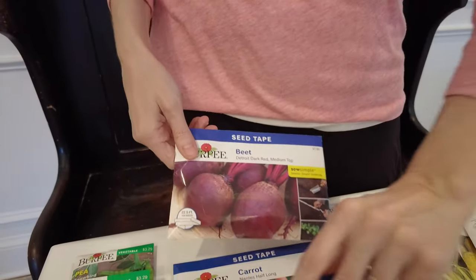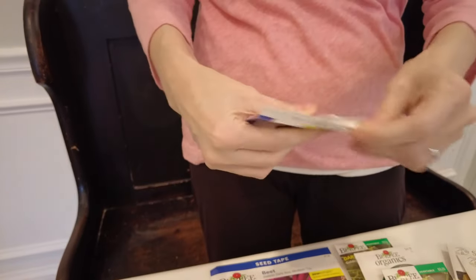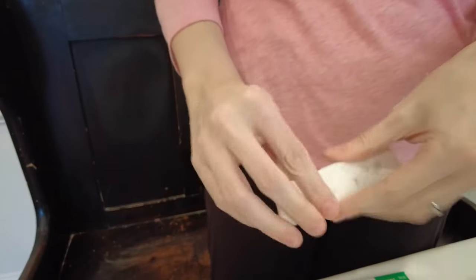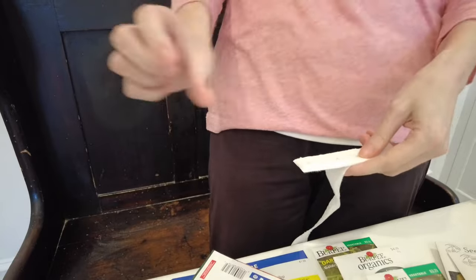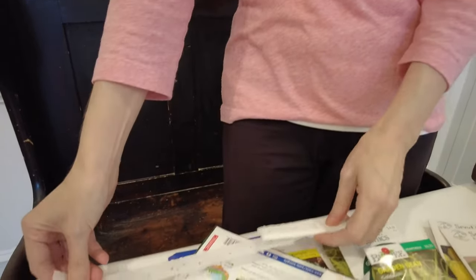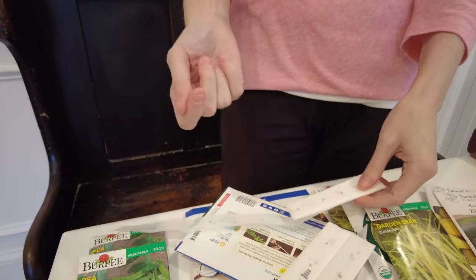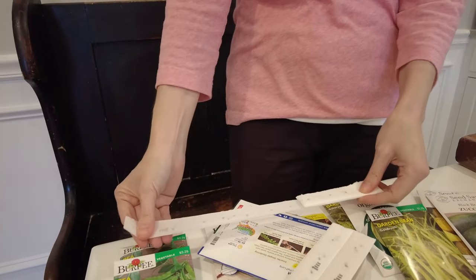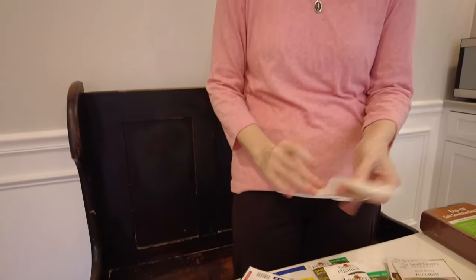These beet seeds come on tape. You just separate it, make a little trough in your dirt — not very deep — lay the tape in the row you want, and then put just enough dirt so you don't see it anymore. The seed tape will degrade right into the soil. You don't have to count out seeds, and it just simplifies things. I've used seed tape for lettuce a number of times too.